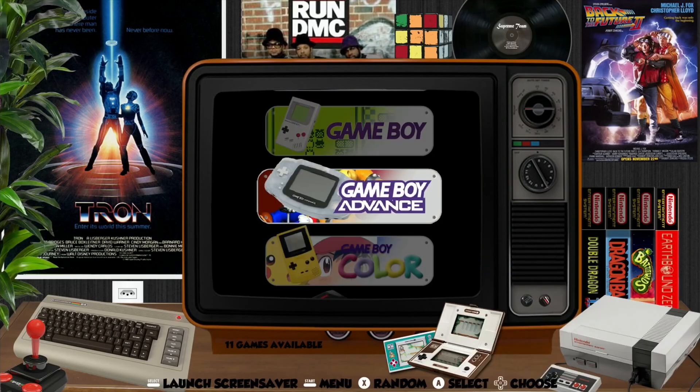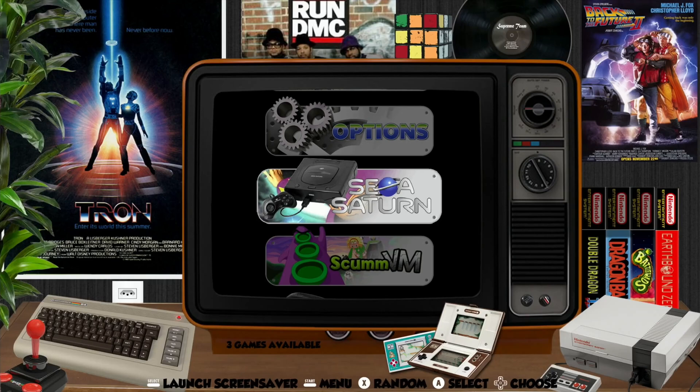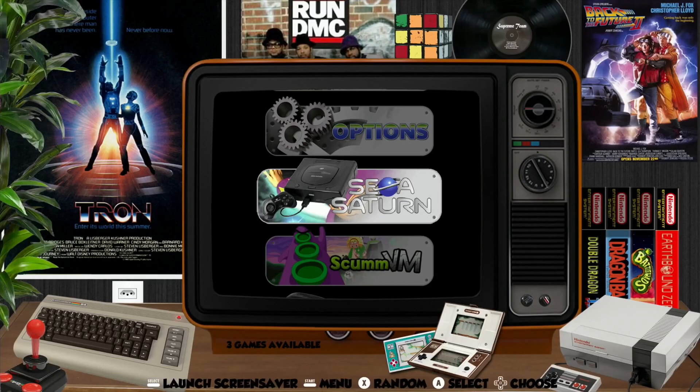Supreme Ultra is the latest from the Supreme team — it's an unofficial RetroPie build. It was the first one that came with USB boot straight away, so I haven't had to do anything. I've literally just put it in the case after flashing it to the SSD and it just boots up. Previously I did a video where you had to add 14 files to the boot run, but it's very easy — you just copy them in. The Nest Pi 4 case uses a jMicron SATA connector, and one of the cables I had wasn't compatible with some operating systems.